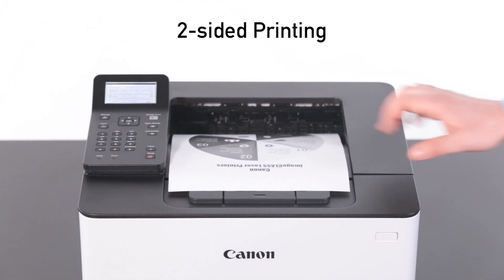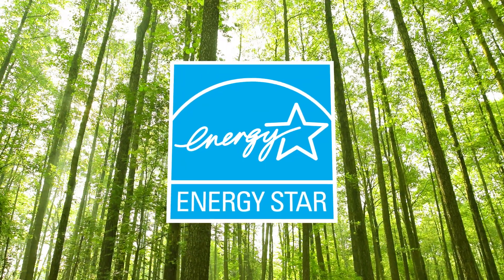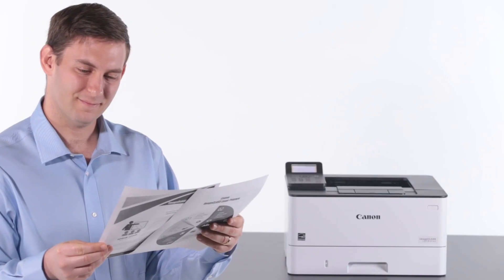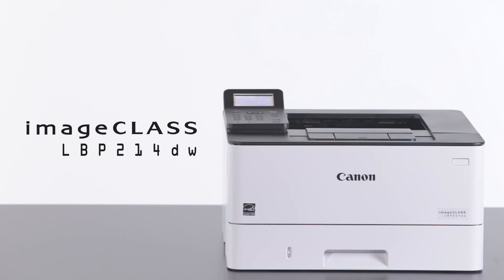Two-sided printing right out of the box saves paper and related costs, and eco-conscious energy saver mode uses less than one watt of energy. Help increase productivity in your office or home with the Canon ImageClass LBP214DW wireless duplex mobile-ready laser printer.